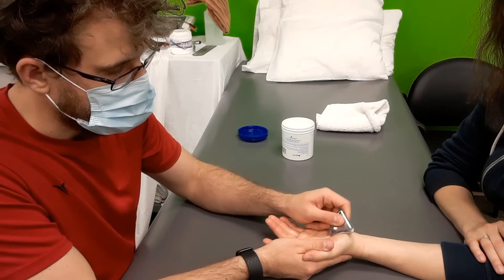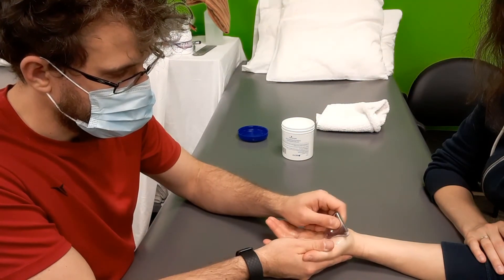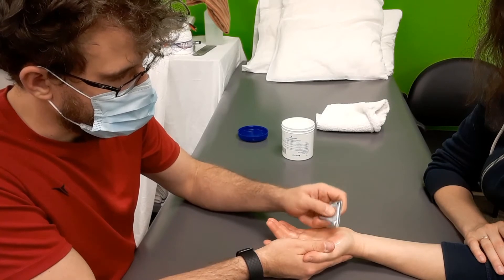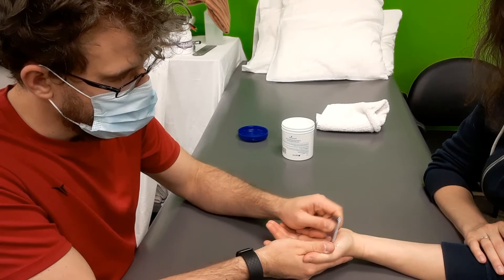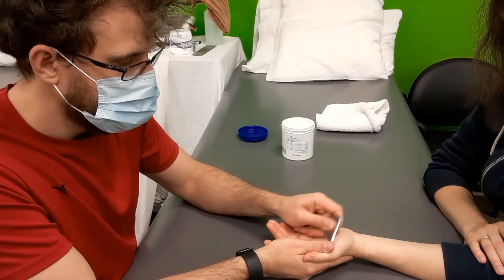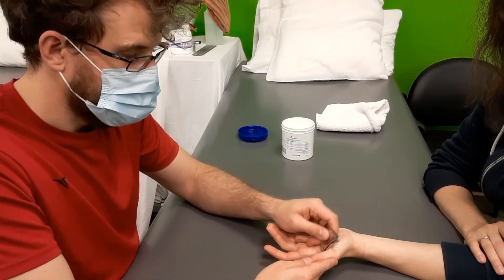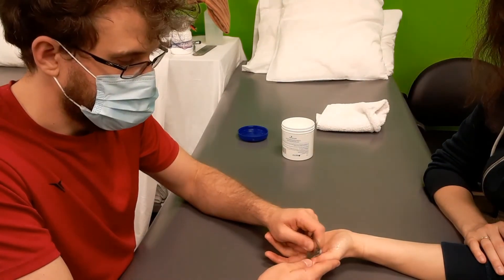Introducing the scraper to the flesh. And from there we can be more specific. Again, pretty gentle pressure. And then we can work up — she's got a good crunchy there — we can work up into the thumb.